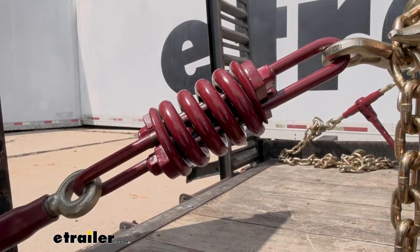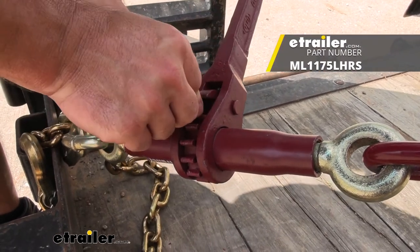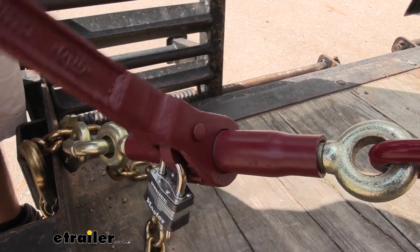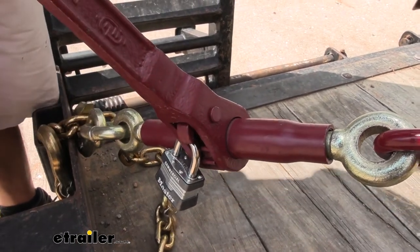You can see it's nice and tight. Another extra feature this one has over some others is you can actually add a padlock to it — just run that through that hole there. Now you can lock it in place and it can't be messed with. You can tighten it down a little bit more, but you can't flip this back over to loosen it, so people can't mess with it when you leave it unattended.